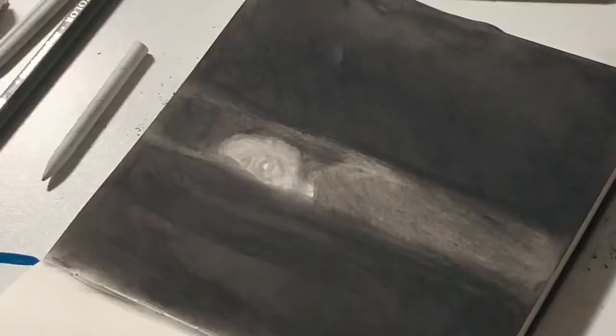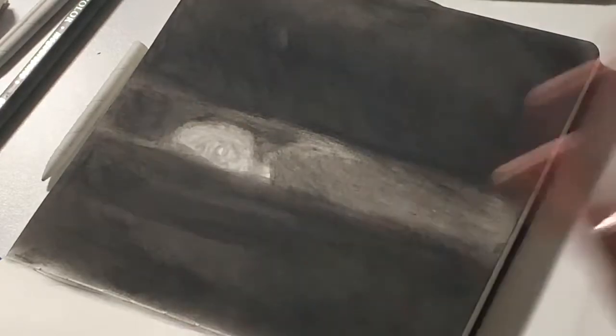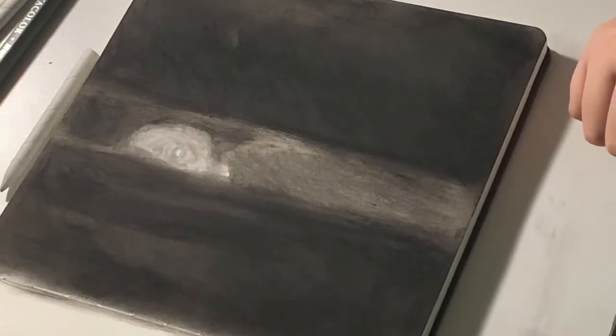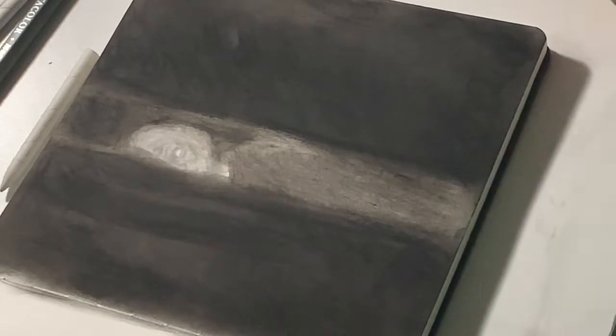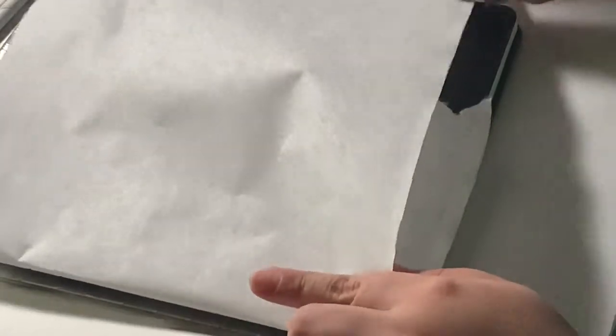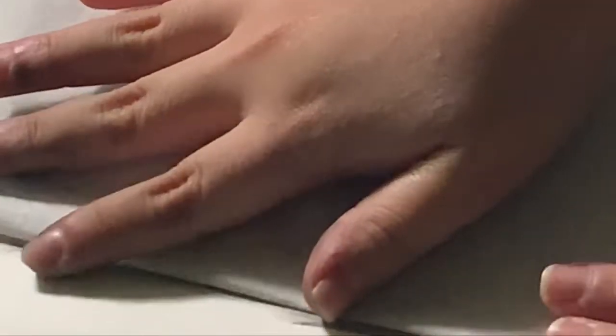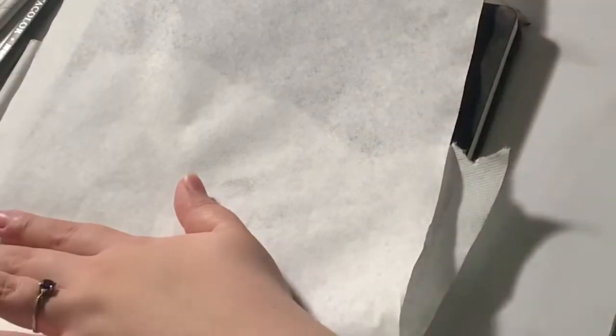I'm gonna go get a hairspray bottle with hairspray in it and spray this before flipping the page and working on the other cover. Oh — I don't have any more hairspray. So I guess what I'm gonna do now is define his details a little bit, because I feel like his face looks... well, okay, maybe that was on purpose. Let's just say that. Then I'm gonna take this paper towel and go in.